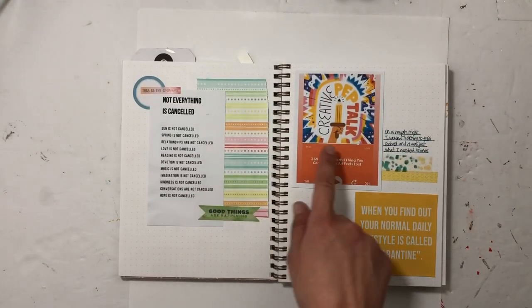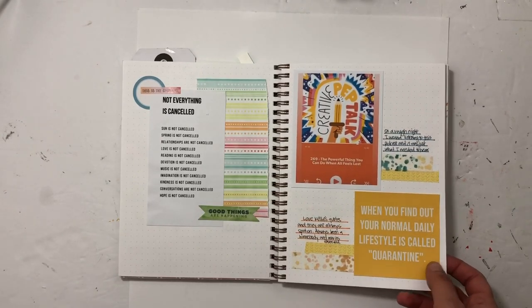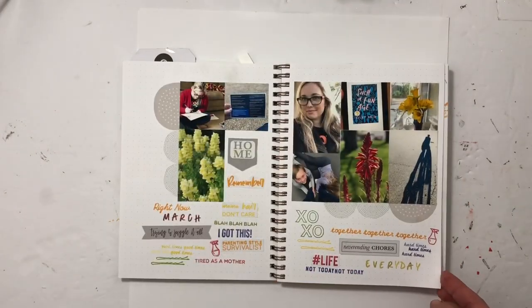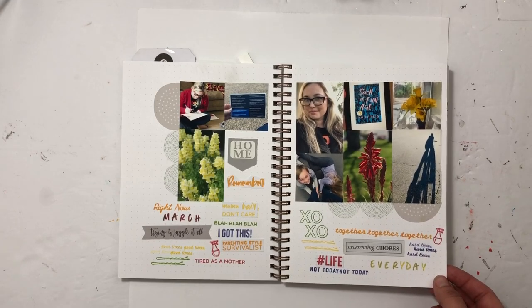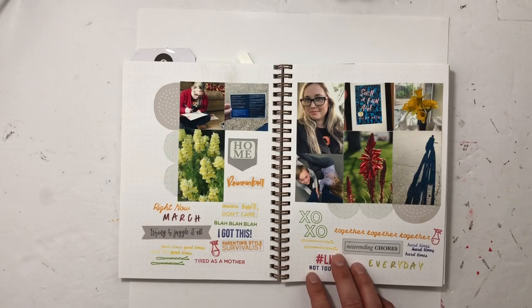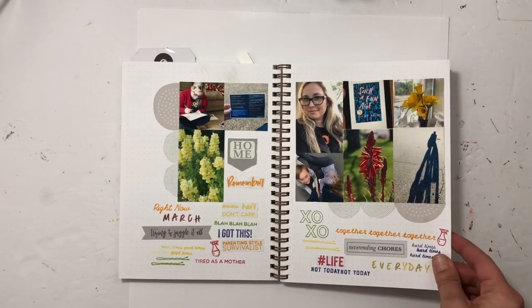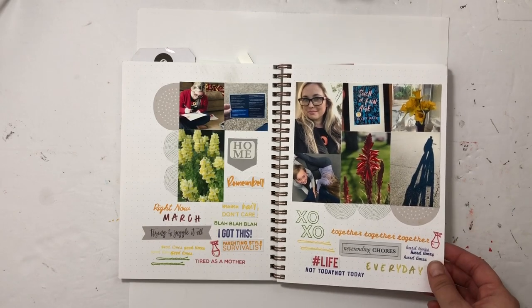I saw a quote — these are just some quotes and a podcast I listened to — and added those in. This is an everyday collage I made with a bunch of Kelly stamps. They're not perfect, but it doesn't matter. I just added in little bits and pieces of my everyday life for March.